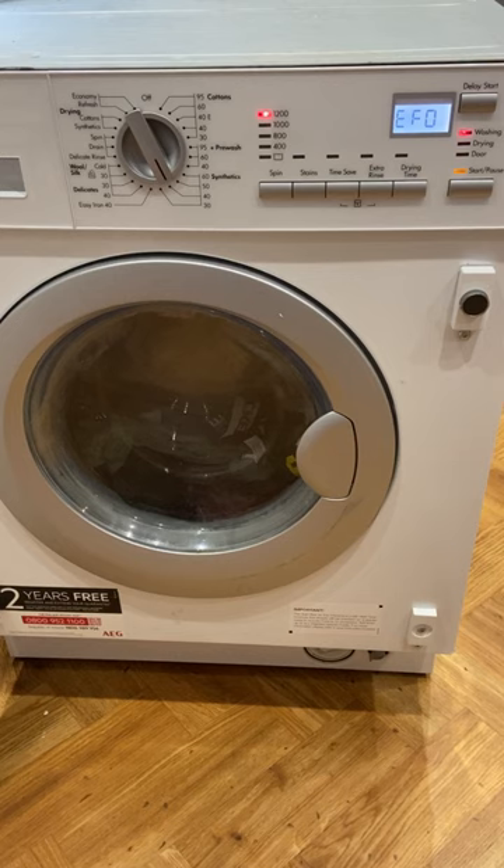So far I've done maybe four or five washes and no issues at all.